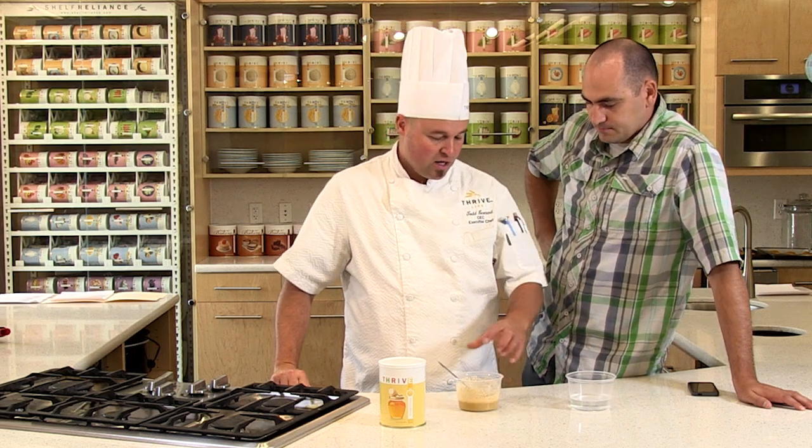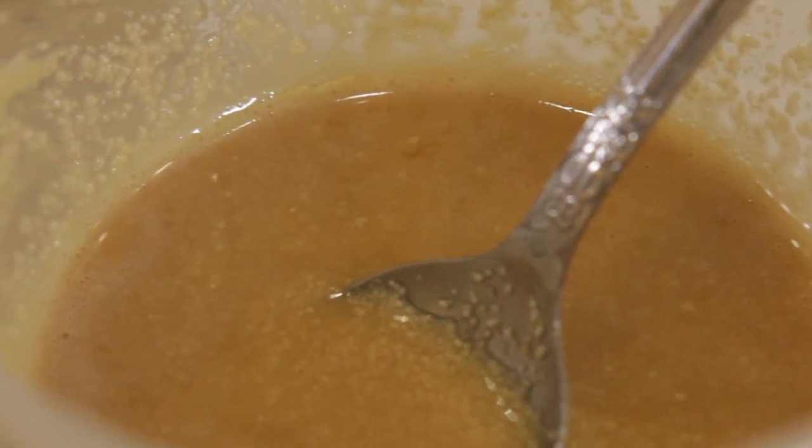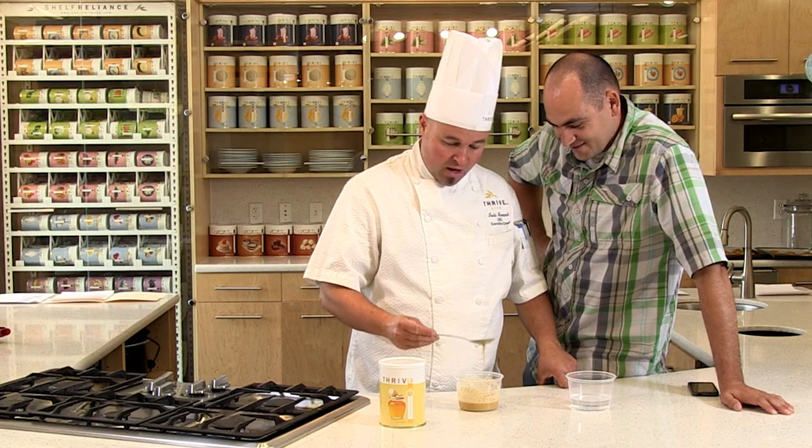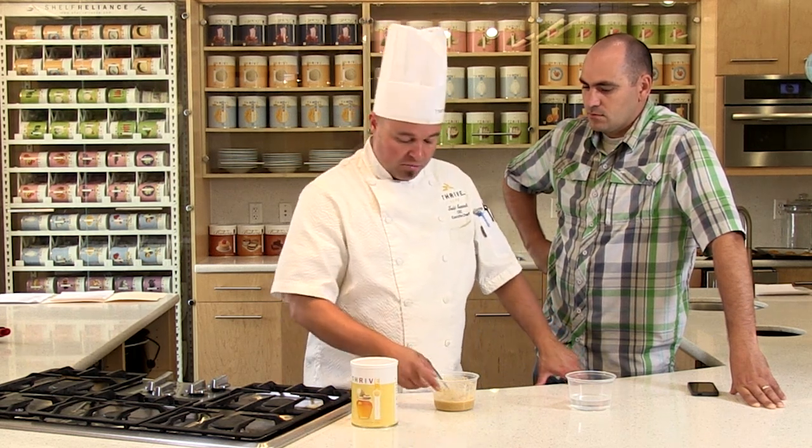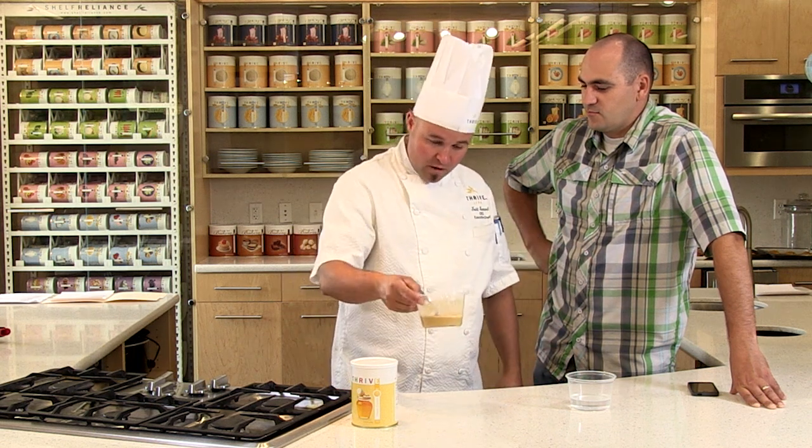Would it speed up the process if you reconstituted it with hot water? Yes — hot water works great. You can see it reconstituting right now — those crystals are just breaking down. The sugar part of the honey breaks down and turns into a syrup. If you want instant honey, you'll need to warm this slightly. If you're not in a hurry, just reconstitute with a little bit of water. The honey is better if you slightly warm it — it'll actually melt and have a more syrupy consistency. If you want it thicker or thinner, just adjust your water. Honey in the bank.